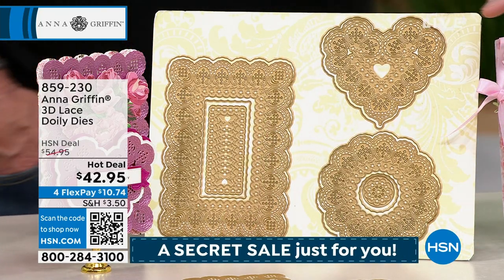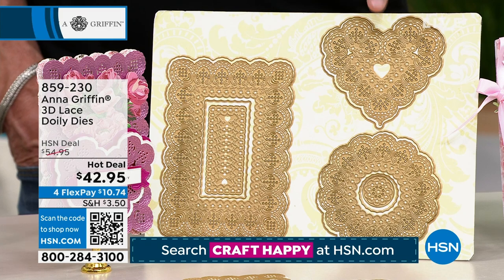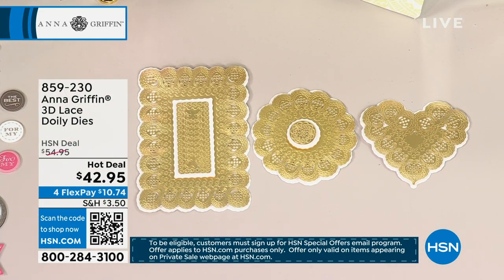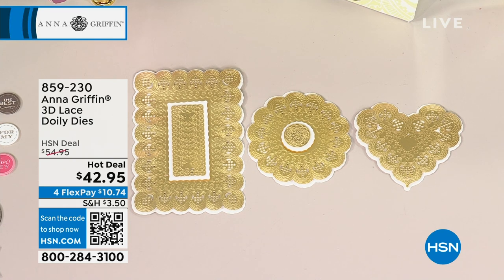You're going to get 10 dies. You can see there are dies within dies within dies. What's nice is that they're going to cut, they're going to engrave, they're going to emboss all in one into those intricate woven lace patterns. You get these beautiful antique sort of looks — quick and easy, single pass.